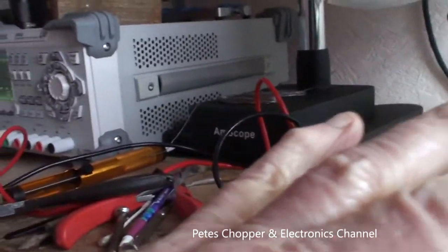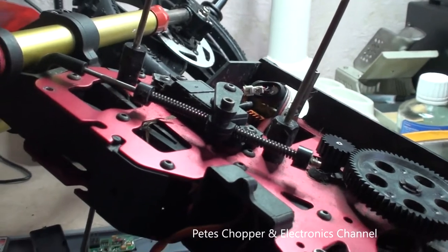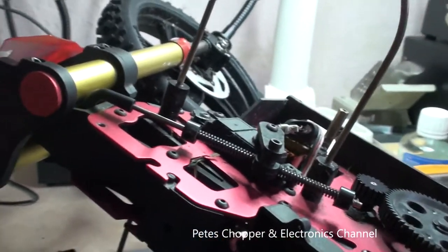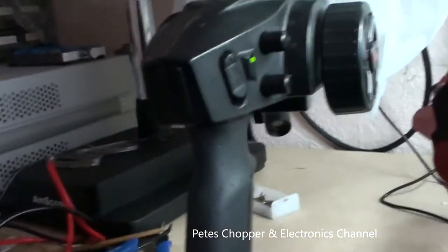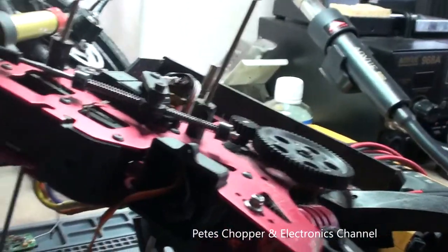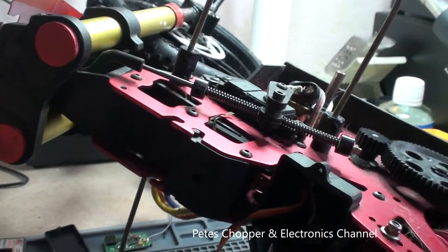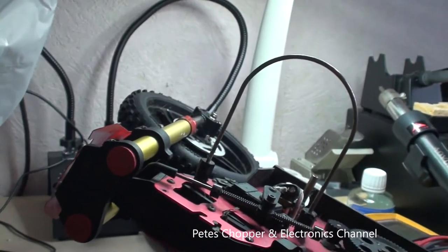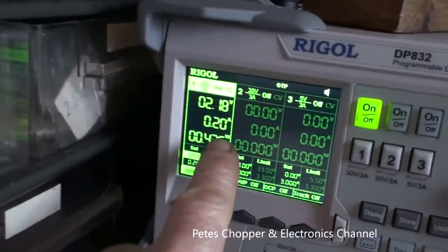Although the servo isn't showing a short, it might be shorted once powered on. To save the RX from overload I've limited the current to 200mAh. The transmitter's on, I'm applying power now - the servo's moved, but it's not responding to the transmitter. And it's taken the full 200mAh - full load.